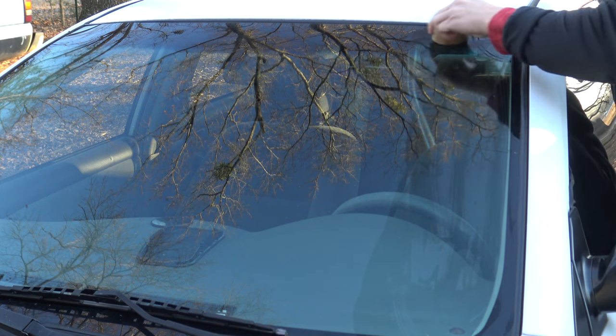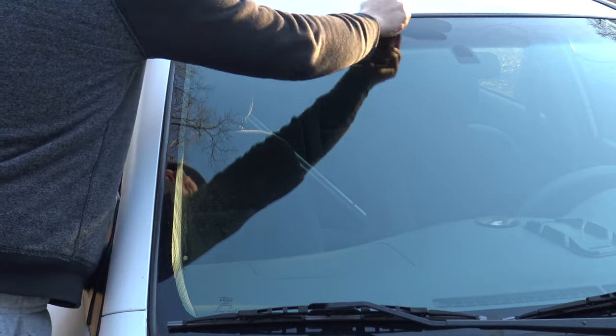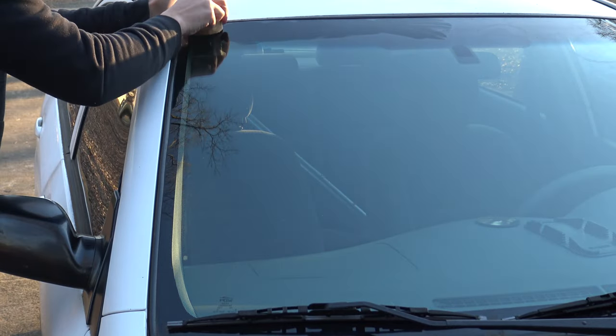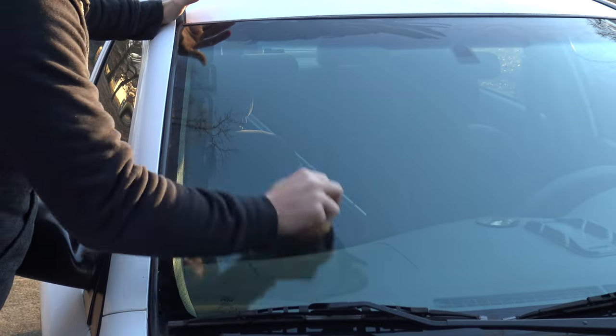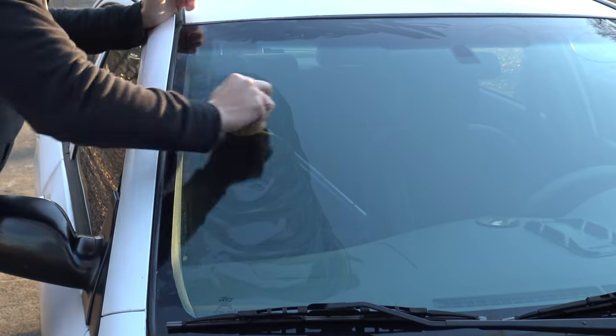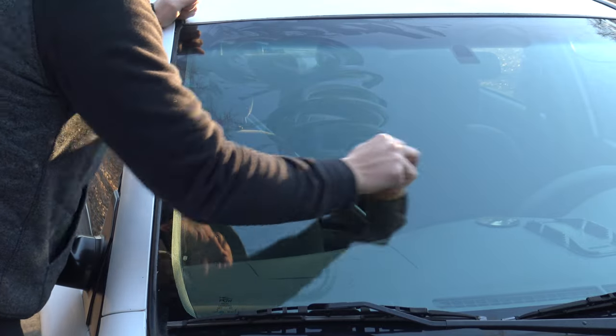What we're doing is using science here instead of muscle. The reason this works is the sugars from the potato create a barrier on the glass that helps prevent ice from forming. The sugar barrier prevents water from adhering to the glass, resulting in no icy windshield.